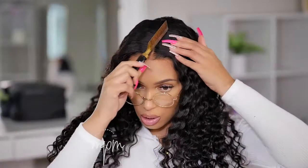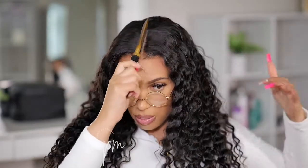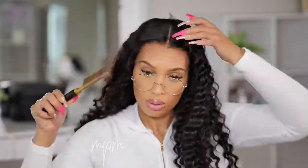Now I'm going to take my hot comb and melt down that parting, because if you don't it will look like you have powder foundation in your parting — you want to blend everything down.